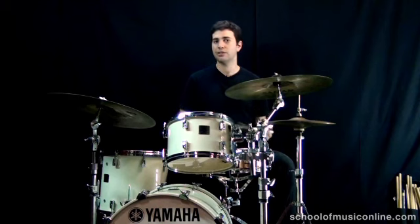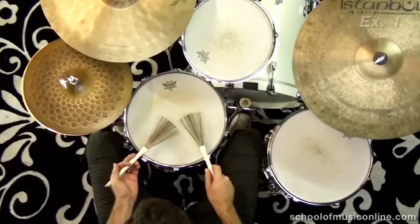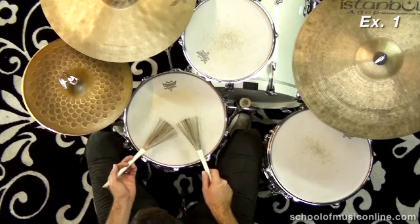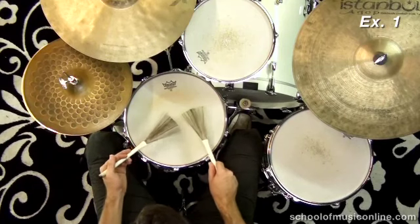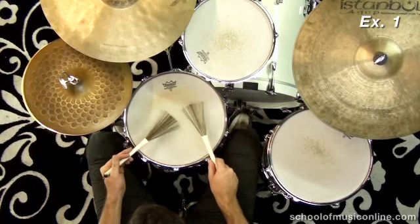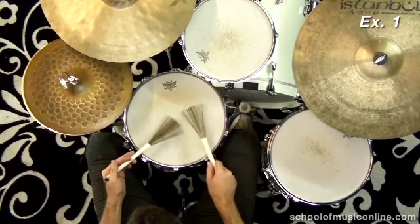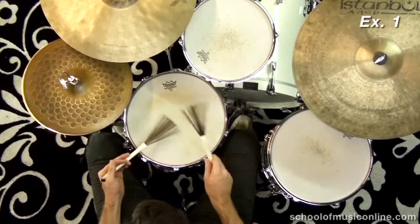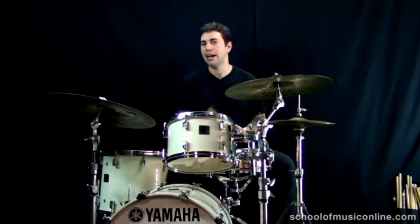So exercise one — I'll play just the accented snare drum part, and then I'll add in the bass drum part again. One, and two, and three, and four, and... The accents I was playing there, if you're familiar with samba, are sort of what you call a 3-2-clave sound.